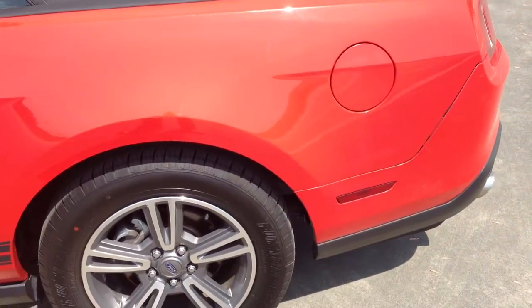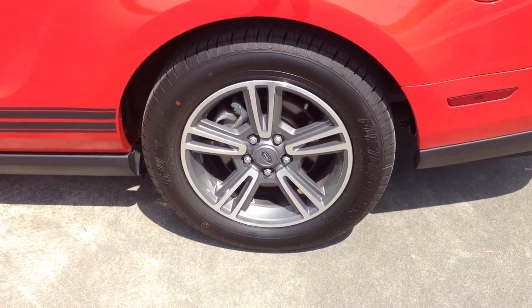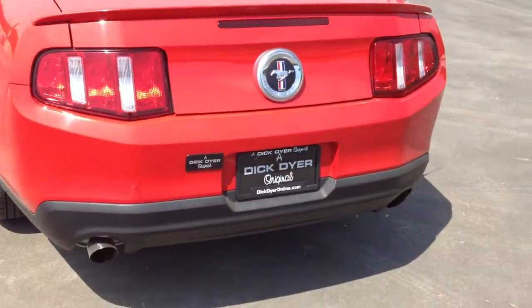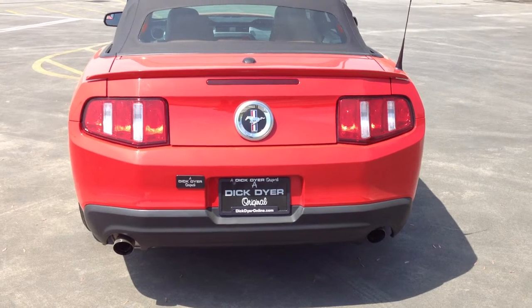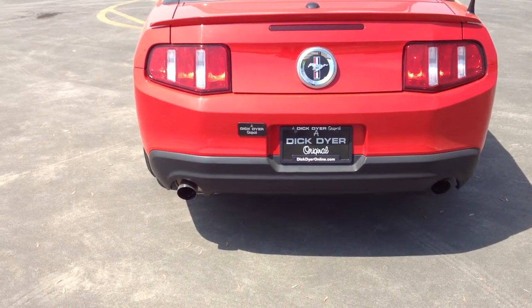Taking you down to the rear panel to check out the rear driver's side tire. Moving around to the rear quickly — first off in the middle you've got the Ford Mustang logo, really aggressive tail lights. They're very noticeable in traffic, which is one of the things I like about this car. You'll also notice the dual exhaust tips.